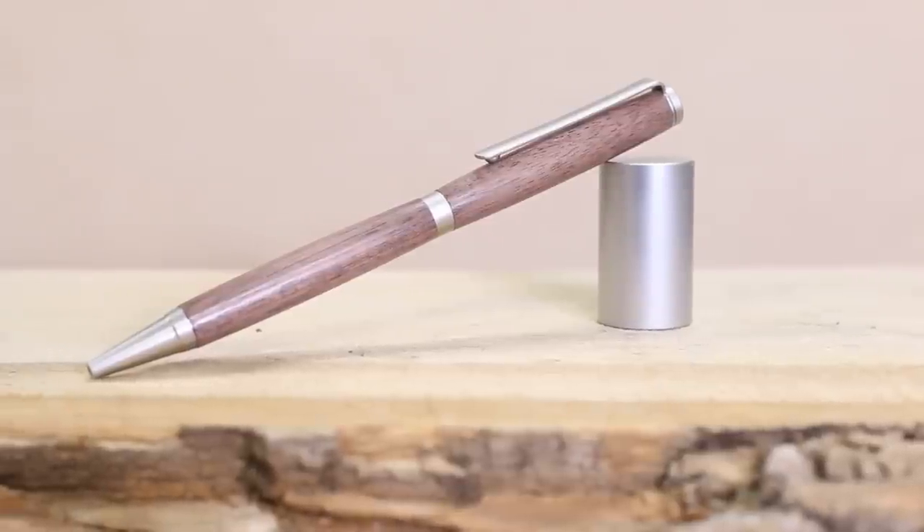I'm Brad Rodriguez from Fix This Build That and today I'm going to show you how I made my first pen on the lathe. I also didn't use a whole ton of fancy accessories, so stay tuned, I'll show you exactly how I did it.